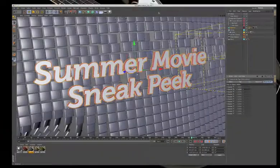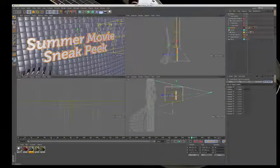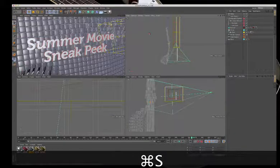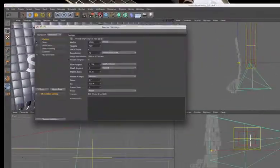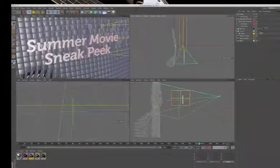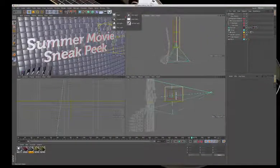Before rendering, there are no custom lights added — just the default lights in the scene, which aren't ideal. Jumping back out, under settings, the default light is currently on. Turning that off would make everything render black, so custom lights need to be added.